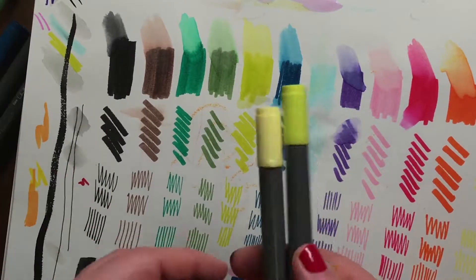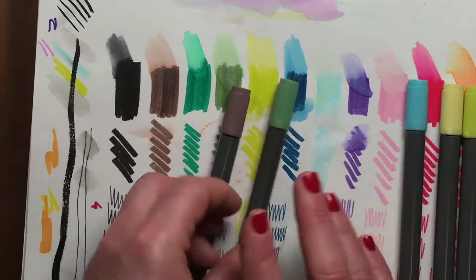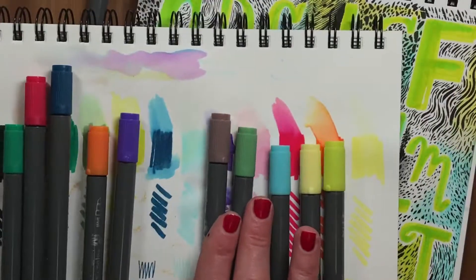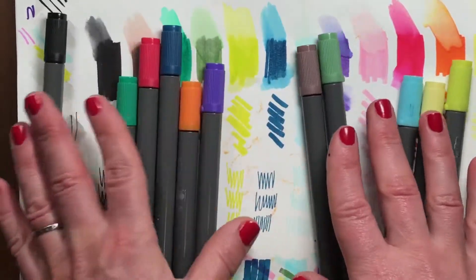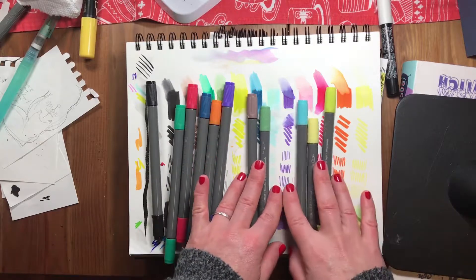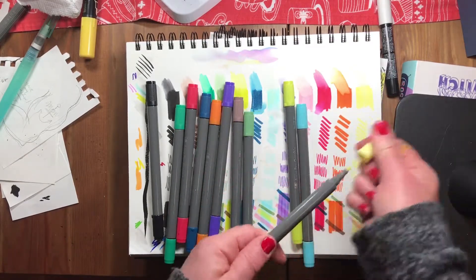Overall performance is very color-dependent. To categorize them: some colors do really well with water, some are okay, and some kind of stink with water. The darker and brighter colors perform best. The yellow is sort of useless for watercolor wash; the light blue also struggles. The best performers are the darker tones.